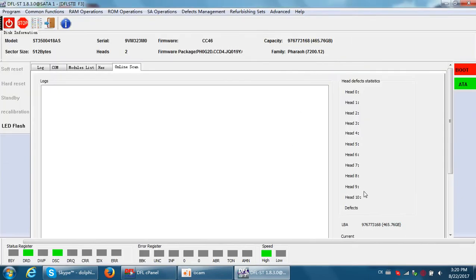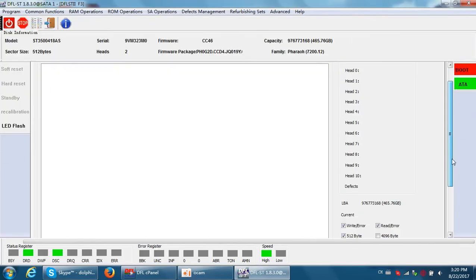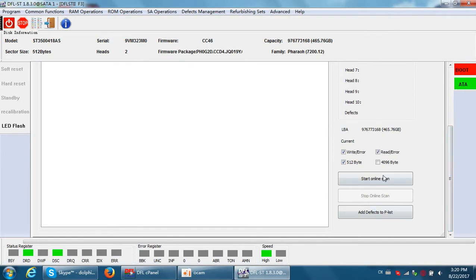From here we can see there are some buttons: Start Online Scan, Add Defects to the Playlist, and Stop Online Scan.